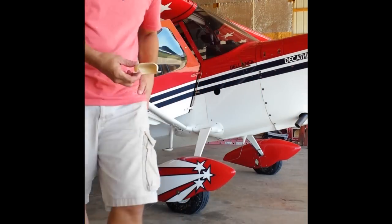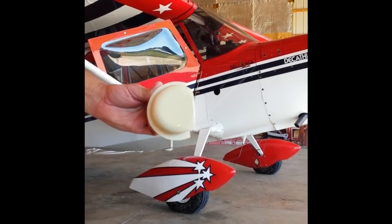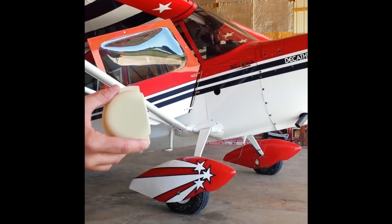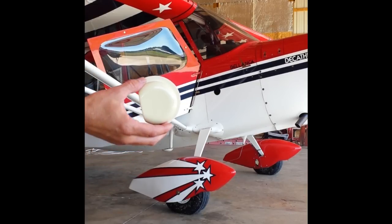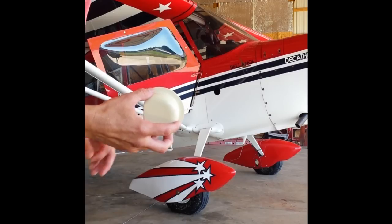I have the new part here just to show you what it looks like. It fits inside the fuselage like this. Air blows in through here and then drives it inside the cabin, and it's able to turn inside the hole. So in the wintertime, when you don't want all that cold air blowing inside, you can turn it out of the way.